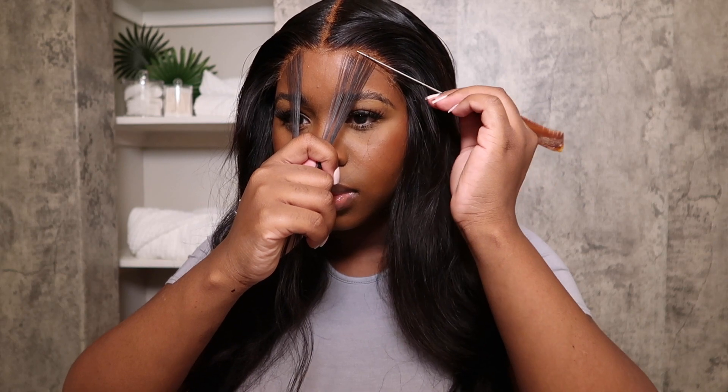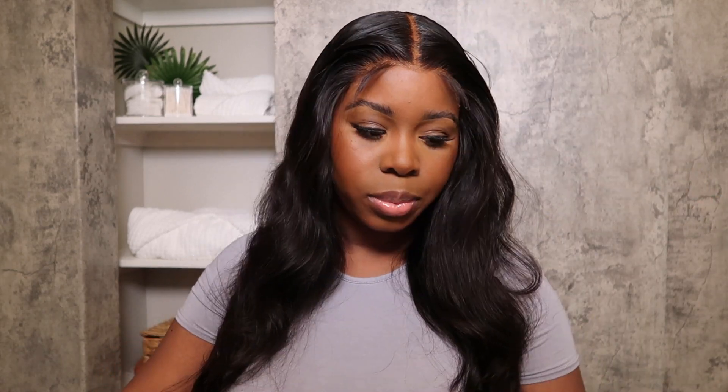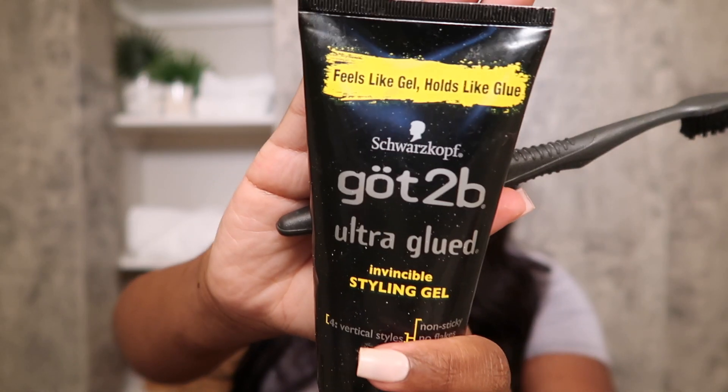I'm just going to pull out two pieces from each side, so it's not going to be that much to do. With closures you don't need to do much, especially 5x5 closures - this wig will have you doing the least for the best look ever. This hair is so easy to work with. If you are a beginner, this wig is super beginner friendly. Just take your baby hair pieces out and once you curl them with your flat iron - your tiny flat iron that you should have already, if you know you know - just curl those baby hair pieces, cut them and curl them.